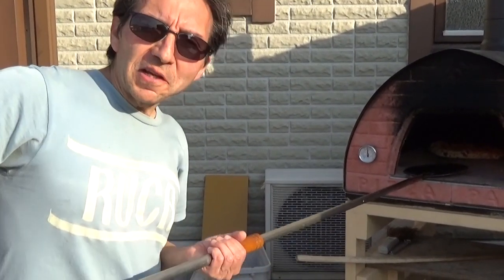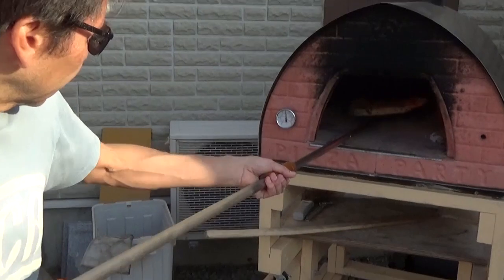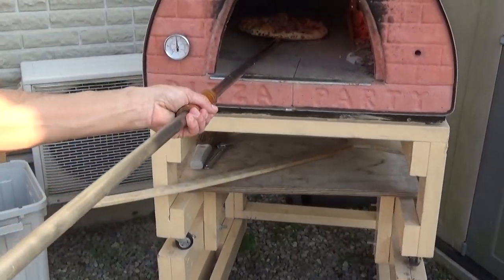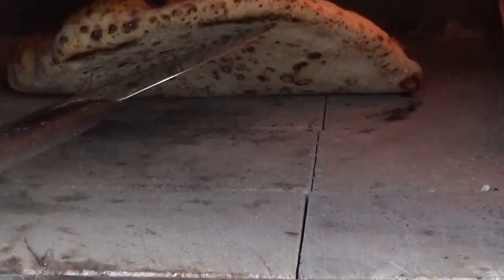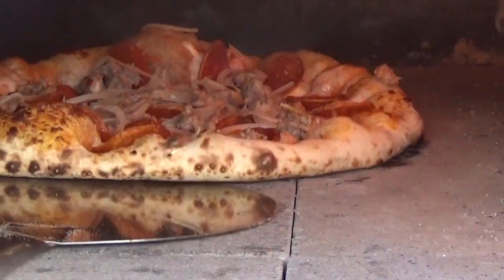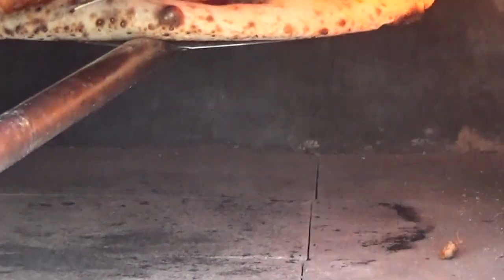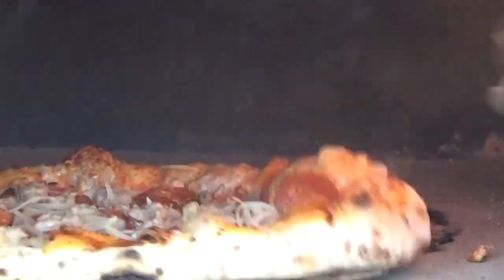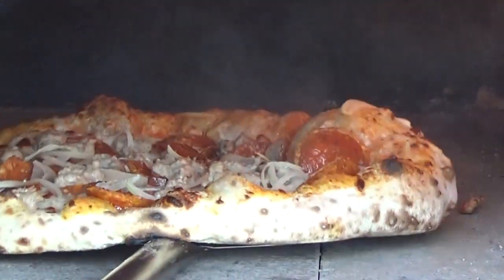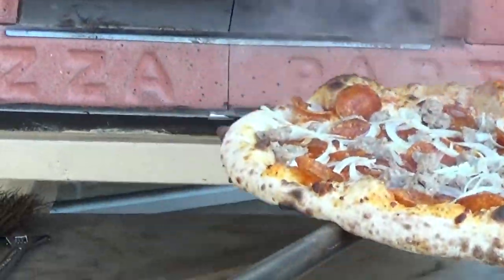I apologize, there was a technical difficulty with the camera. We've got things running right now, and this is the pizza I was working on — it is almost ready to come out. And that is done.